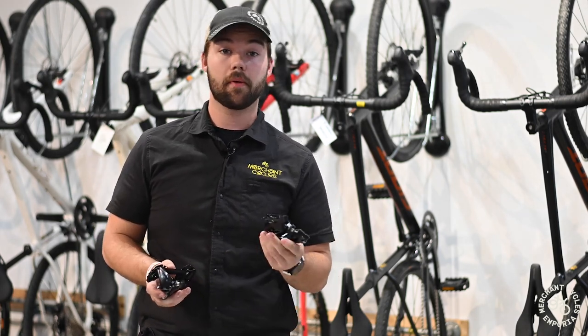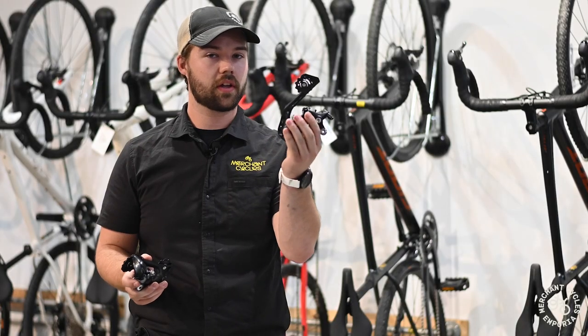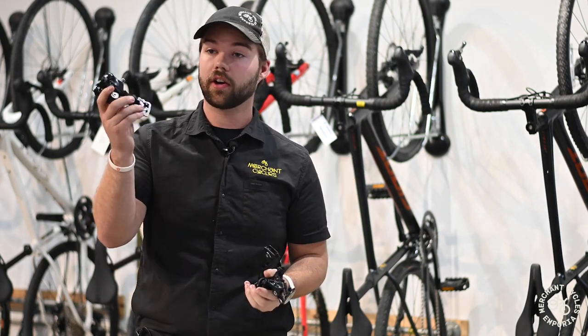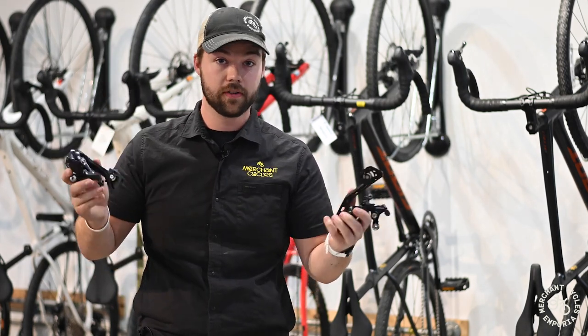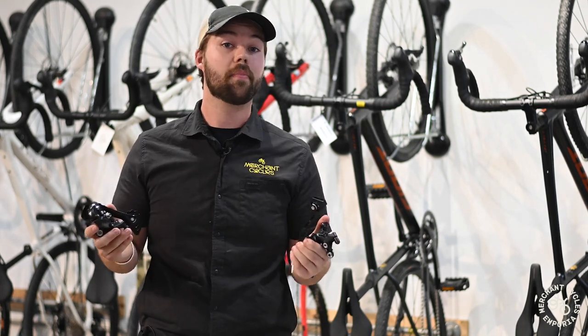If you're a mountain biker or gravel rider tackling really rough terrain, a clutched derailleur is the way to go. But if you're riding less aggressive terrain or around the city, a non-clutched derailleur will be phenomenal. It all depends on what terrain and what bike you're riding.